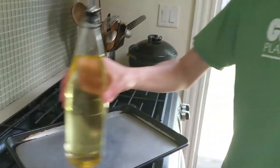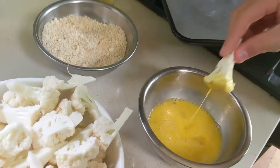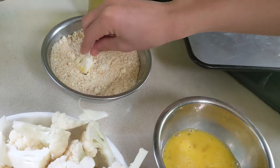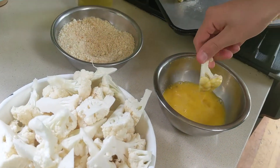Next, oil the pan. Take 1 cauliflower piece at a time, dip it in the egg, then into the breadcrumbs, and then put it on the pan. Repeat for every single piece.